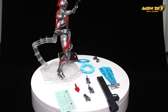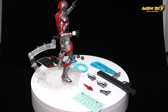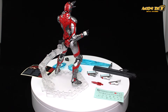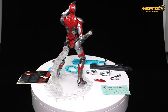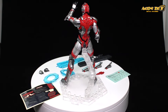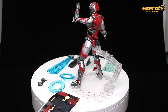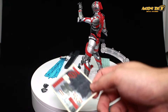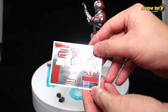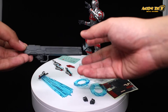The kit also includes a gun, Specium blades — a secondary weapon used in the manga — an additional pair of hands, another weapon accessory, and two sheets of stickers. One sheet includes warning decals, which Zul didn't expect, and a general sticker sheet he didn't use much since he painted over most areas.